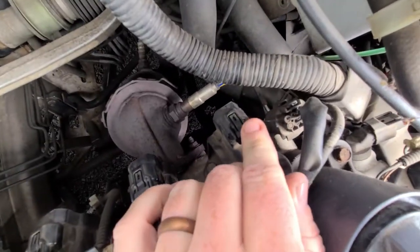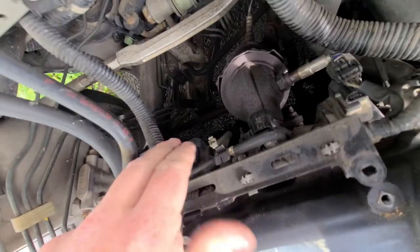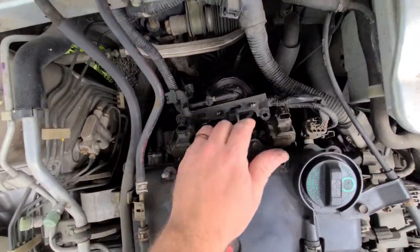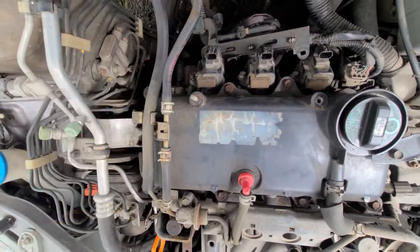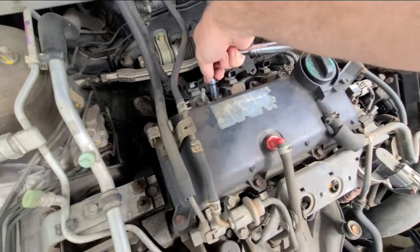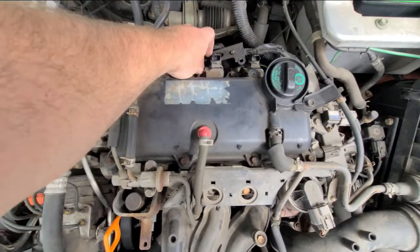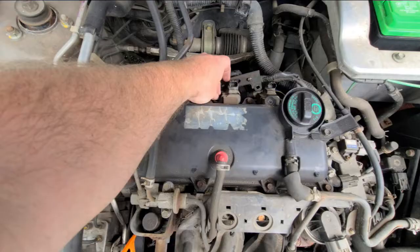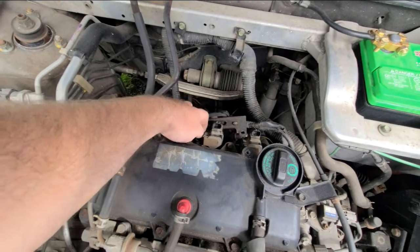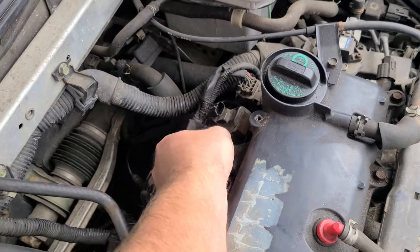Back here, these three things are the coil packs. We'll go ahead and disconnect them. Then there's a 10 mil bolt right here, right here, right here — we'll take those off. Now we're going to break these loose and they should just come out.